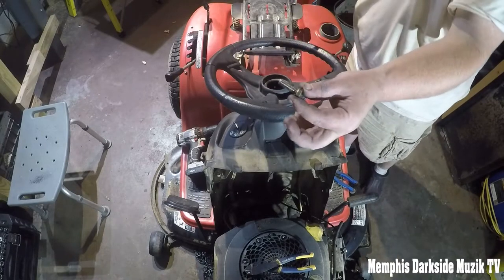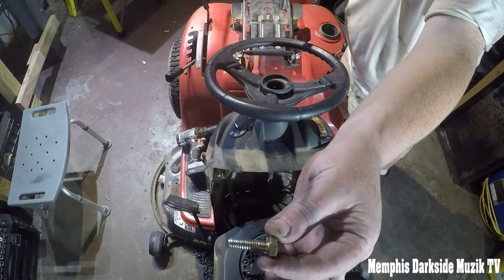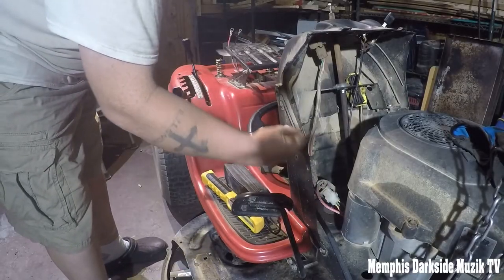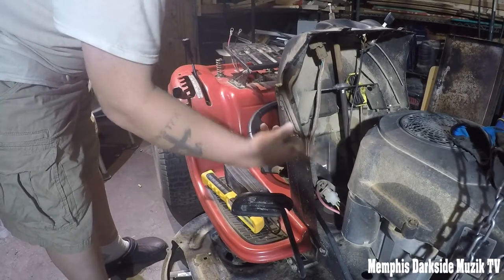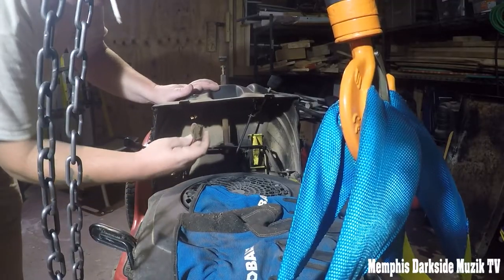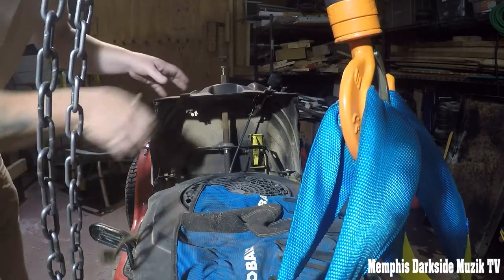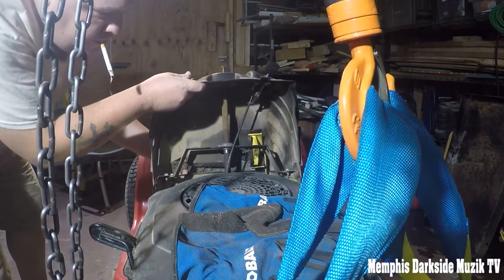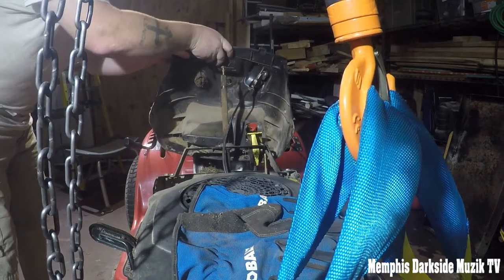It looks like they had a little bit of red thread locker on there — I can understand that. Now we need to remove this nut and bolt, disconnect the ignition switch. Pretty dirty. Now we should lift up and slide back.